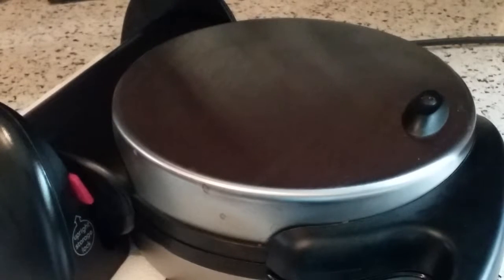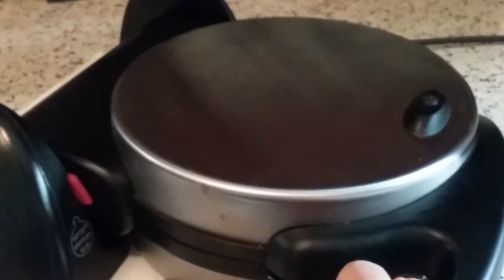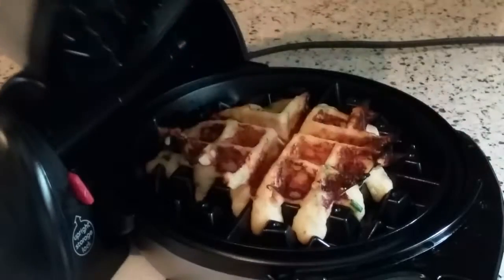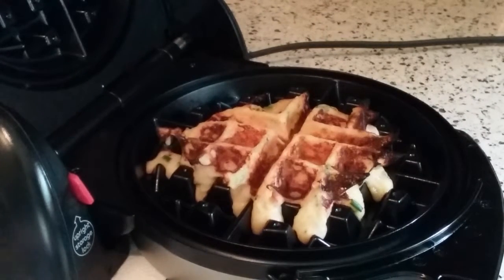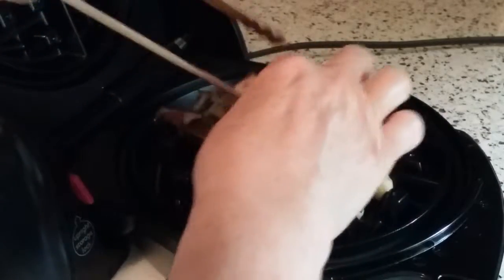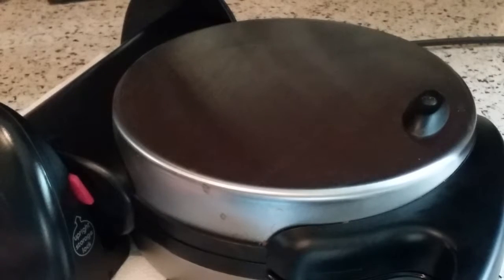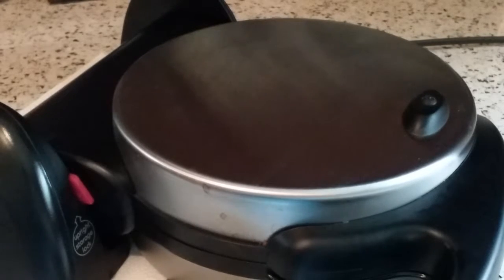Our timer is just about to go off. There we go. Let's see what we got. Does that ever look good? Look how crispy that looks. You must have some cheese or something. Now it has potatoes in it, so it's a little bit soft. I'm going to leave that in for like another minute and we'll be right back.